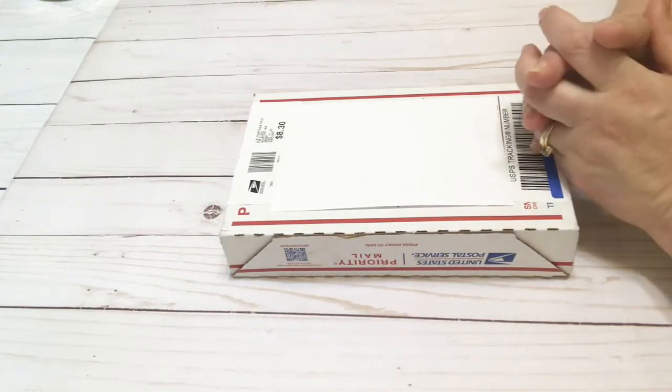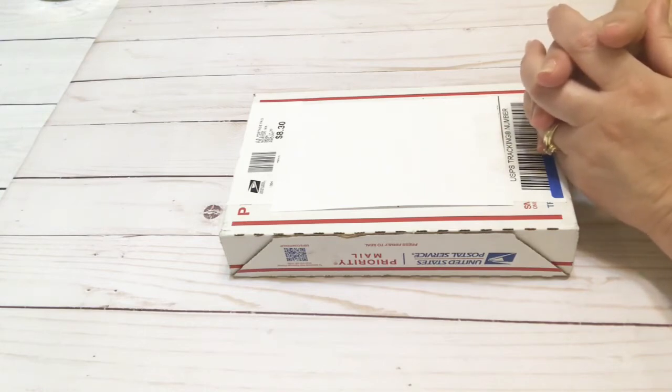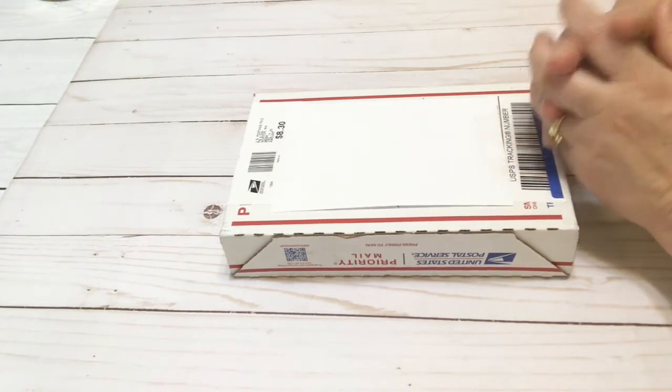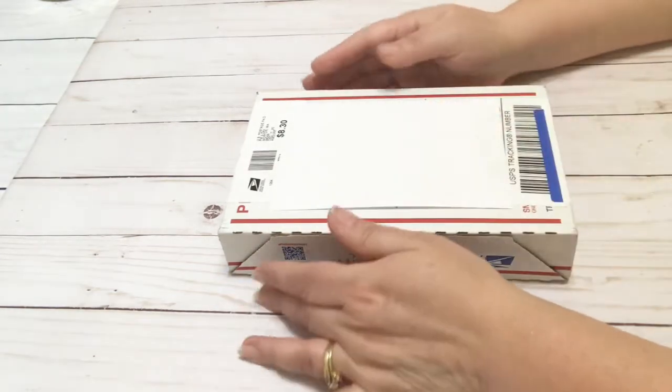Hello friend, this is Paper Kitty, welcome back to my channel. Hope you crafty kitties are doing great. I'm going to be opening a happy mail today and I'm super excited because I don't know what it is — it's a swap, so whatever it is I'm supposed to send something back that's similar.